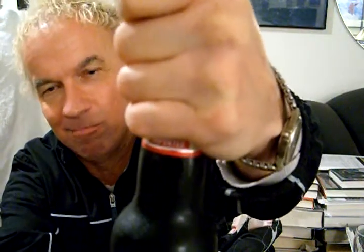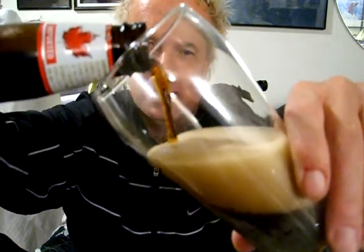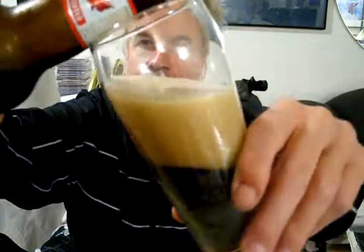I have no idea what it's going to be like. Let's give it a shot. Oh, that sounded pretty good — had a little squeak to it. Wow, that smells like coffee, it smells dark. I'm not sure if I should pour this very aggressive or — no, I better take it easy. Look at that — it's got about two fingers of head on there.